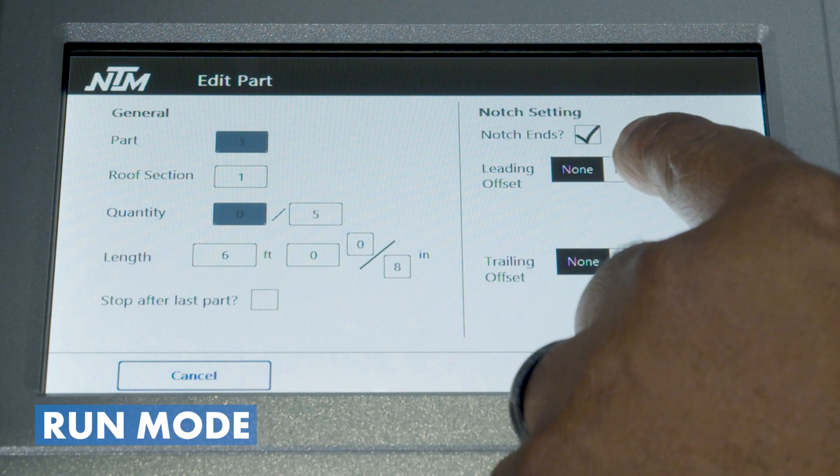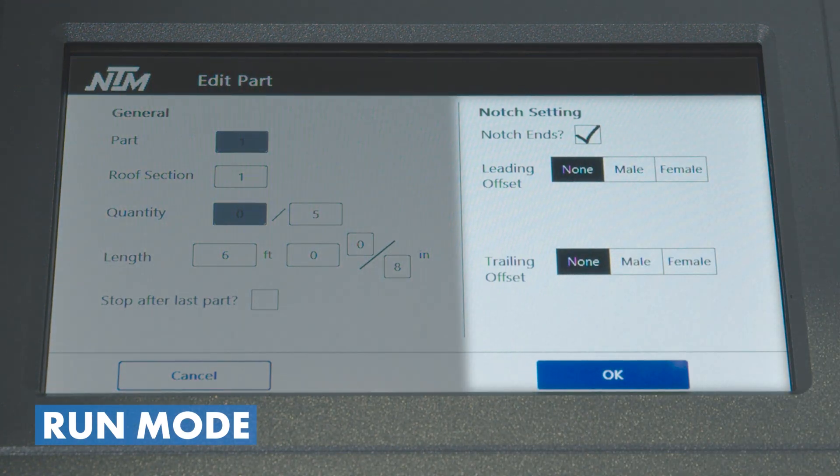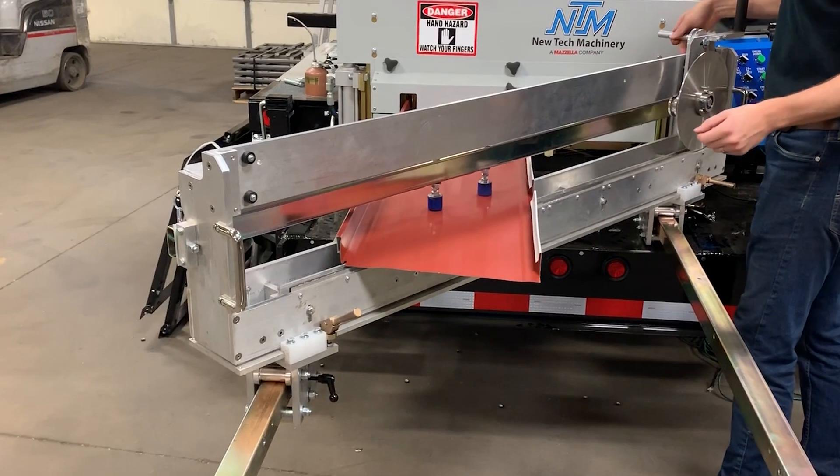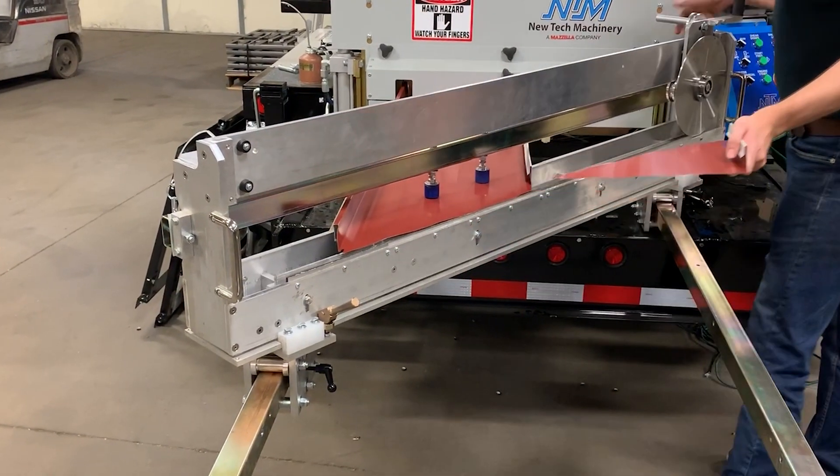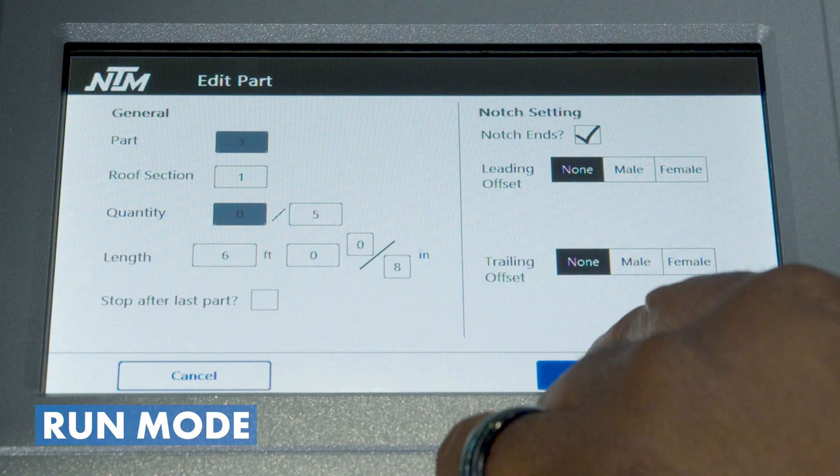The offset notch gives you the ability to add a secondary notch on either the male or female side. That's helpful if you have a hip or valley where you're going to cut the panel at an angle, and if you have our angle slitter it also gives you the ability to cut that right off as you run the program.